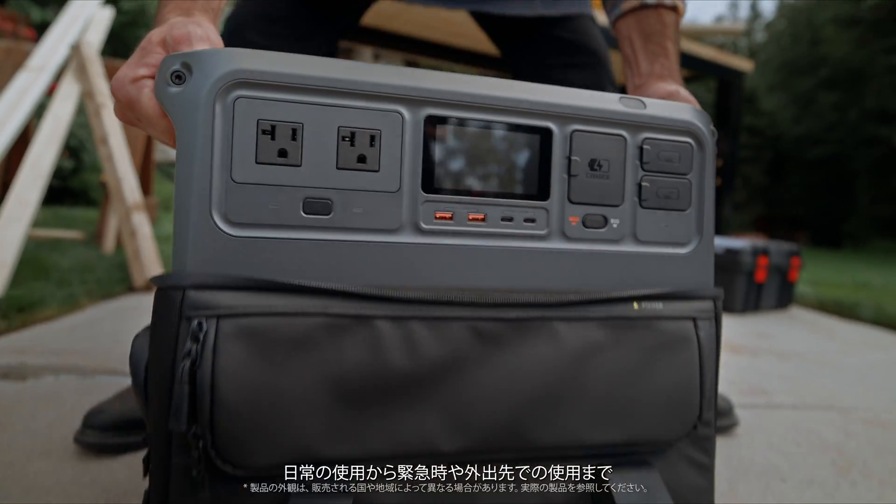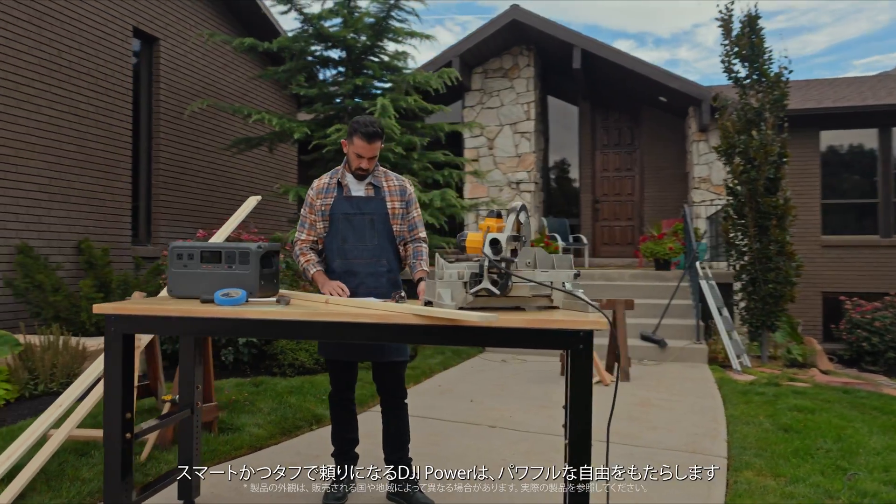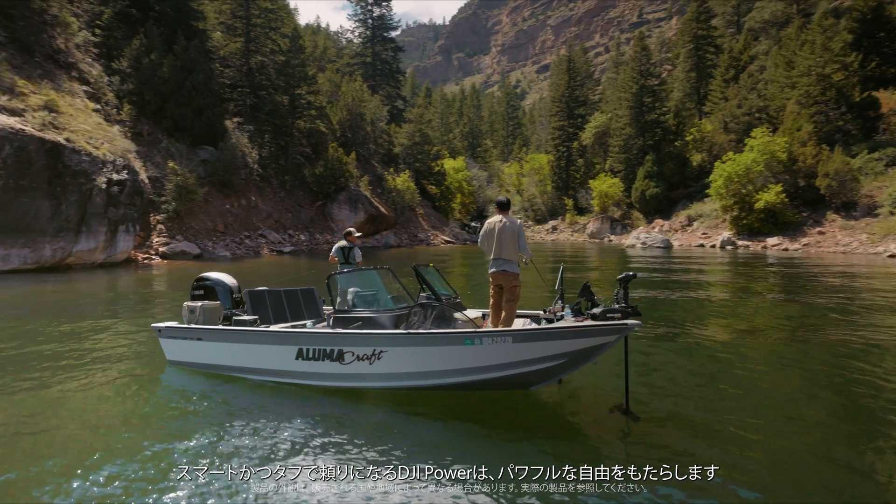From the everyday to the unexpected, DJI Power is smart, reliable, and tough enough to power your world.